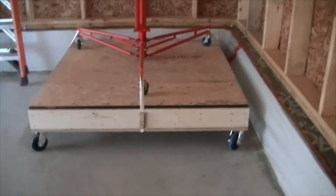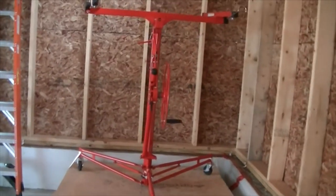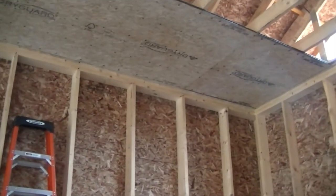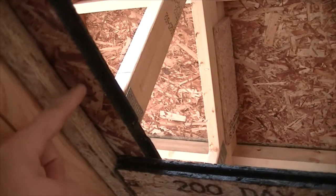I had to build a little rolling baseboard because this hoist only extends up to 11 feet 5 inches, but these ceilings are an actual 12 feet. This is a 1-inch wide lip, and then up here this is just a nailer.